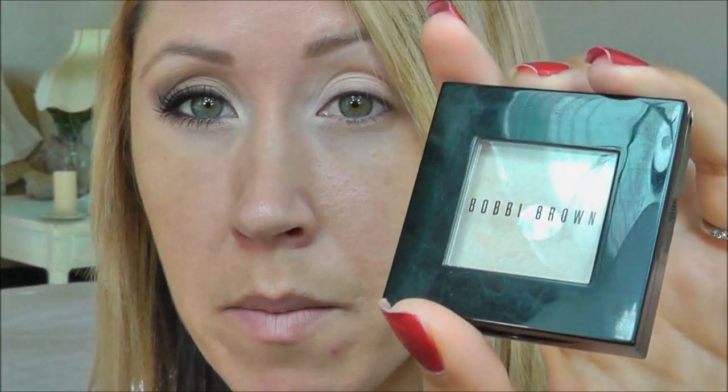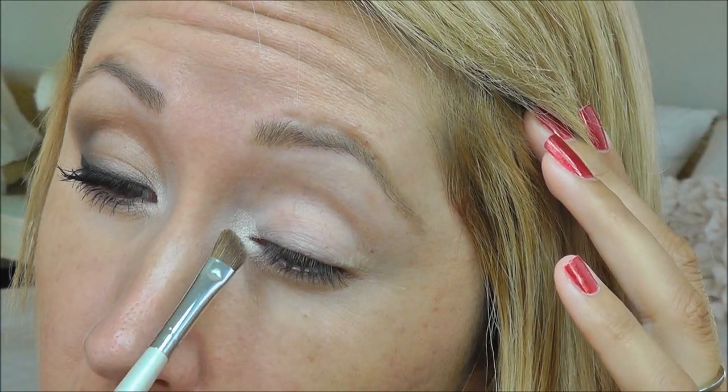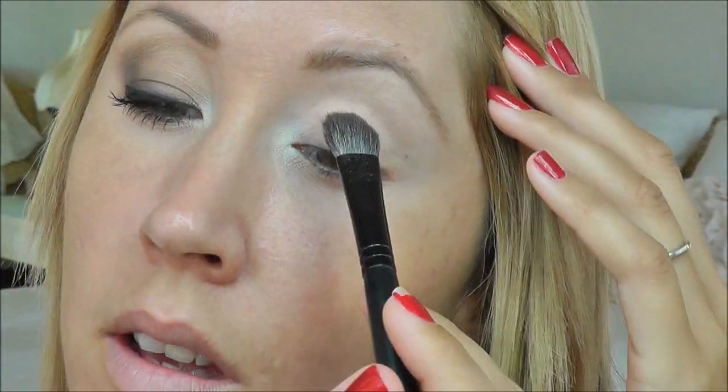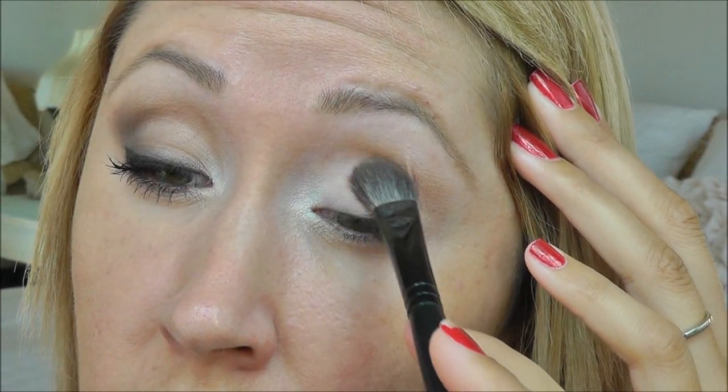For my inner corner, I'm going to use my Bobbi Brown Eyeshadow — this is a shimmer wash in Bone — and take that on my e.l.f. Defining Brush. Then for the lid, I'm going to use Bobbi Brown Beige, another shimmer wash, and take that on my Sephora angle shadow brush, number 20, and lay it down as an all-over wash. I'm also going to take my Essence Beauty Small Crease Brush.